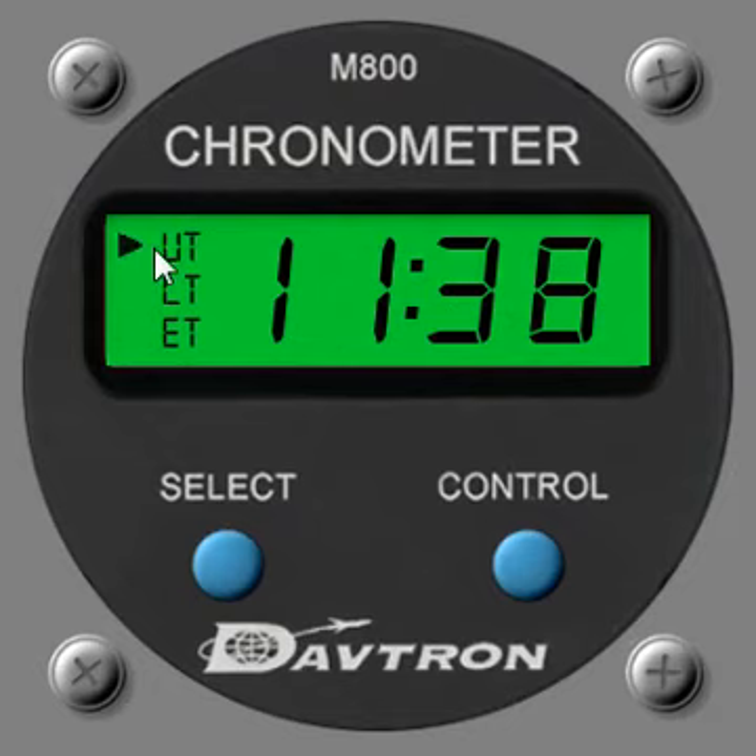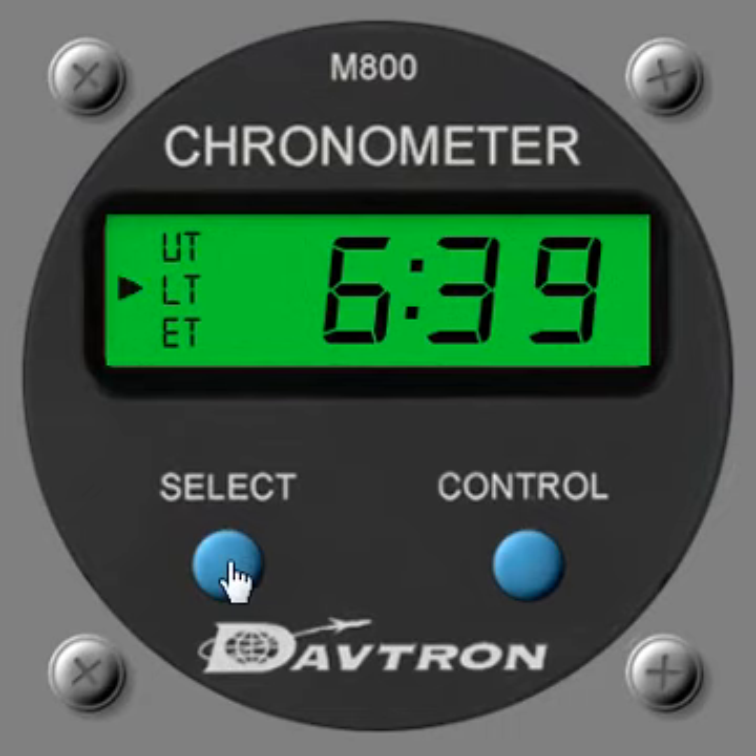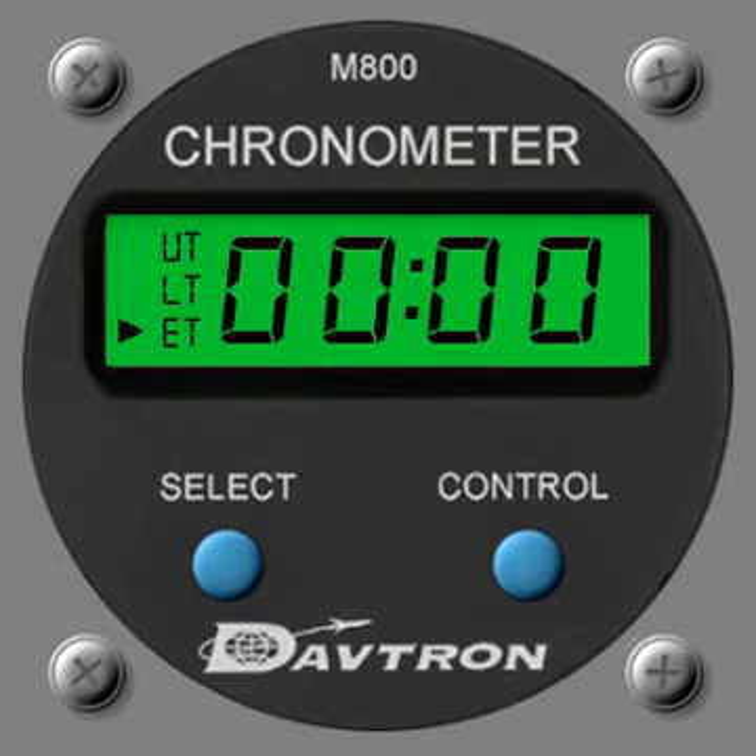The universal time, or Greenwich Mean Time as it's called on some clocks, gives you exactly that — the universal time. This is taken from the sim, so the current sim universal time is 11:38. You have the option with the select button to toggle over to local time — we're in the US at the moment on the sim, so the time there is 6:39. There's also an elapsed time mode, currently set to zero.